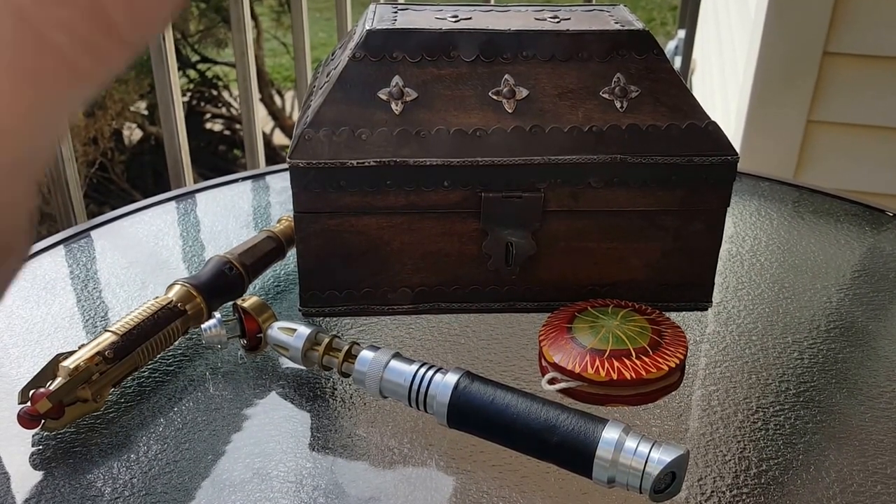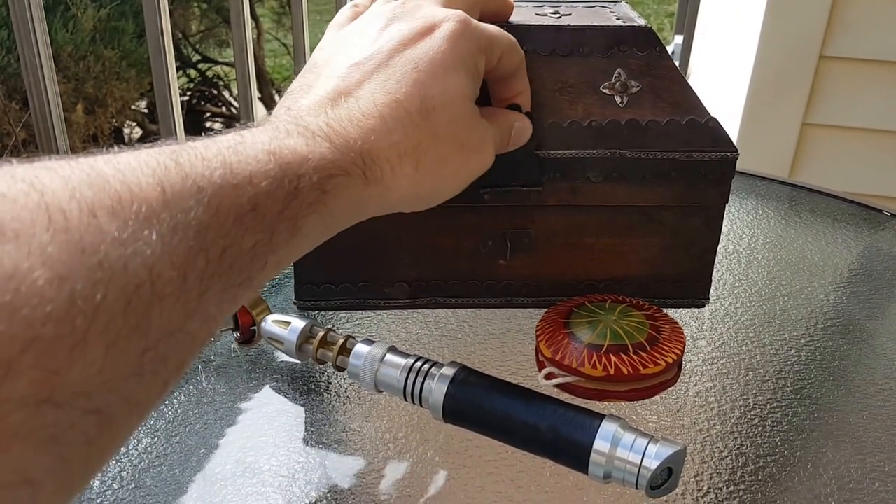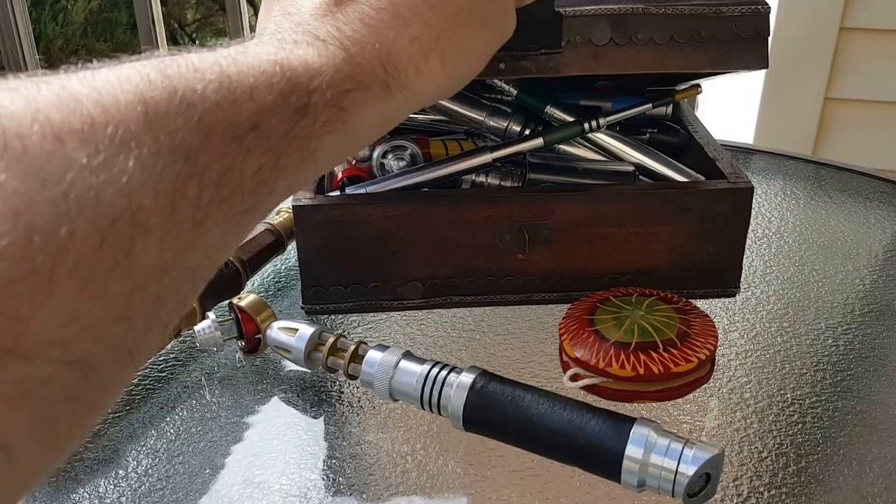I own sonic screwdrivers older than him. For that matter, I probably own t-shirts older than his parents. But you know — young minds, fresh ideas, as they said in Star Trek.